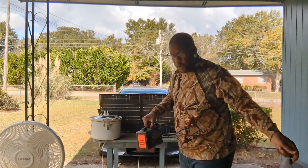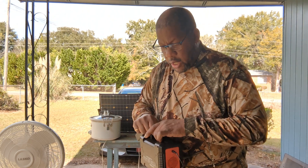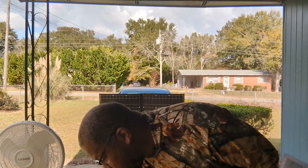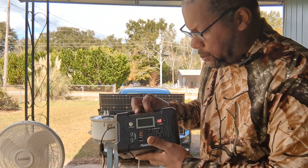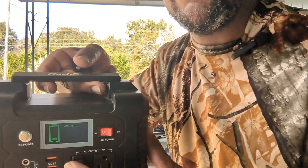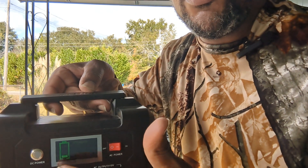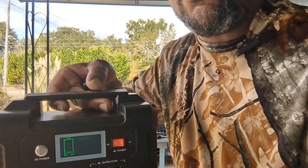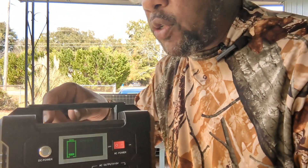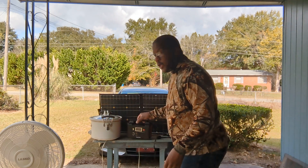There are two ways to charge it. You can use the 5.5 barrel plug and just plug it into any electrical source. You'll see the bars — right now it's only about 20, heading towards 40. There are five bars, and once you get up to the fifth one you're at 80 to 100 percent. Once it stops flashing it will say charge complete. That's one way to charge it.